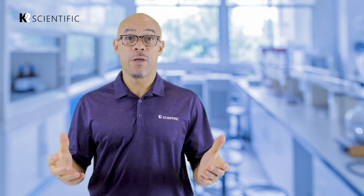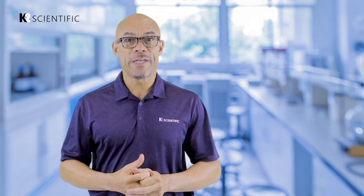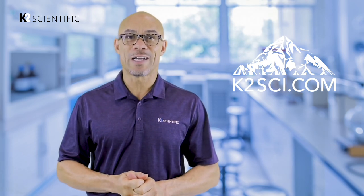I hope you found this video helpful. If you need anything else from K2 Scientific, reach out to us at K2Sci.com.